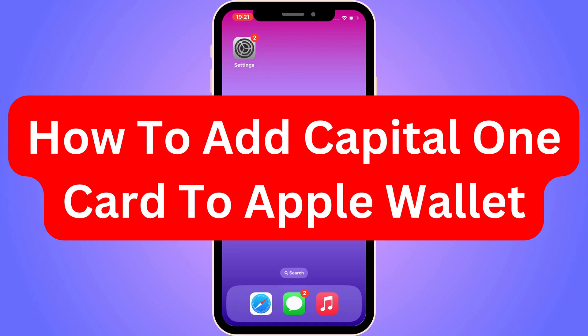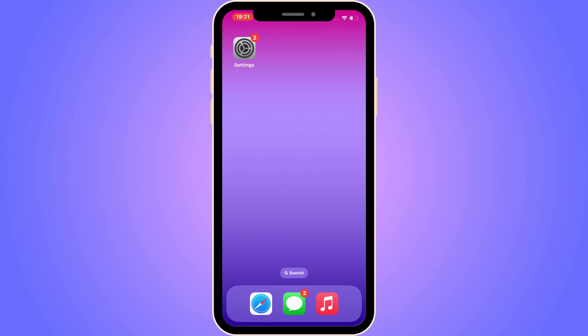Do you want to be able to add a Capital One card to your Apple Wallet? Then you have come to the perfect video. In this video, I'm going to show you step-by-step exactly how to do this. It is very important that you watch this video and follow along step-by-step for it to work.